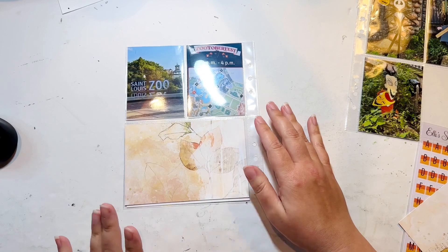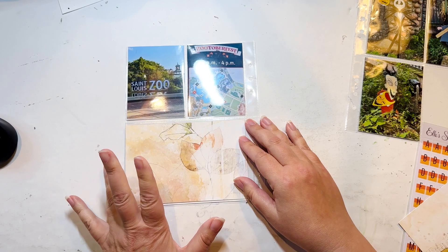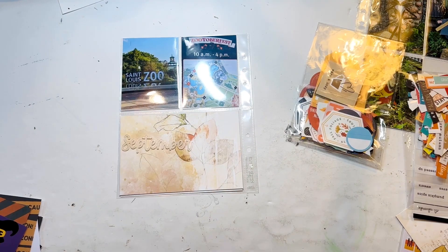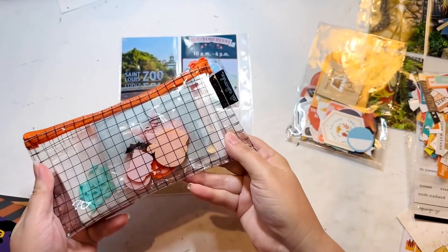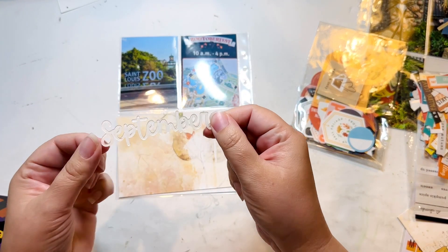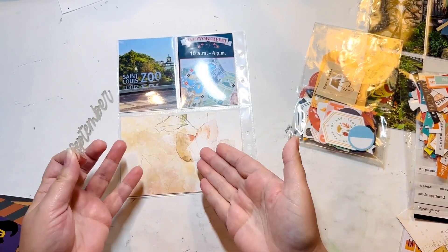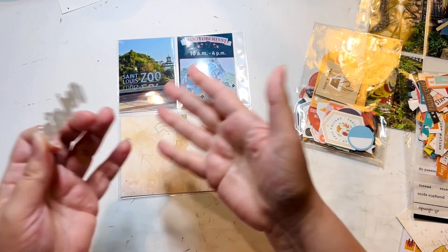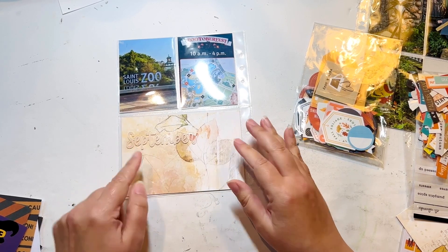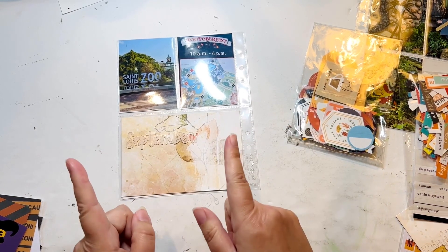I'm not totally sure. I have a fear that if I put black lines on there plus black writing, it's going to be too much. So maybe I'll just do a little bit of journaling and add some ephemera. When I was looking through those acrylics, I found this and I forgot I had it. It's just clear and it says September. It was September technically when we went, even though their Zootober Fest was already happening. I'm thinking maybe I'll just put this up here and then journal saying it was only the end of September but they already had it decorated. So that can be my generic intro.